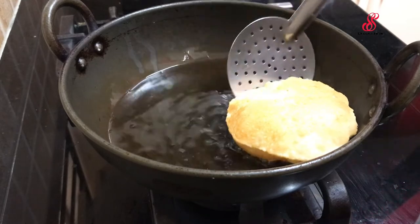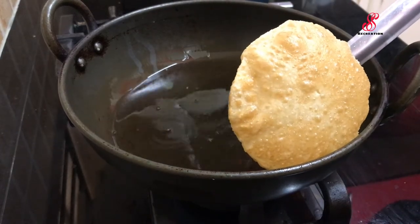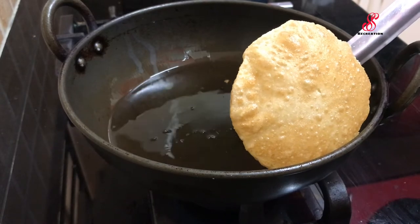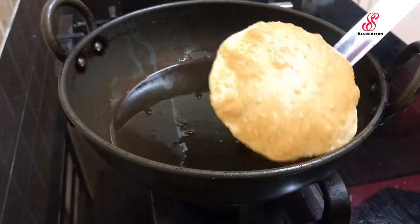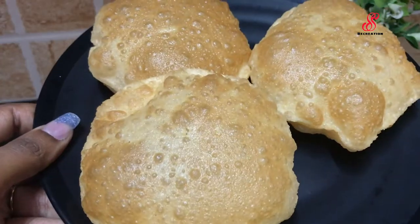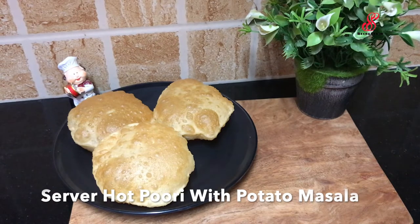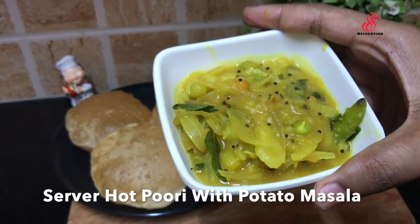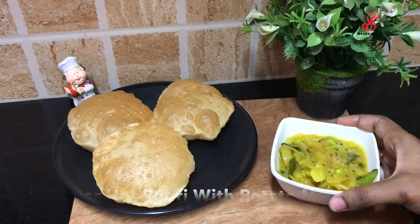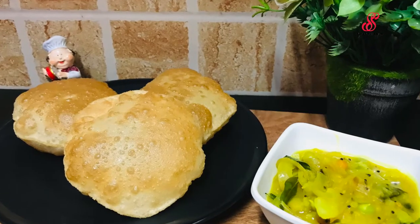Flip one side and flip the boori. The food is soft. Now I have the food ready. The food is ready.